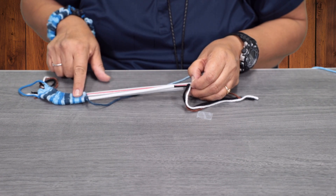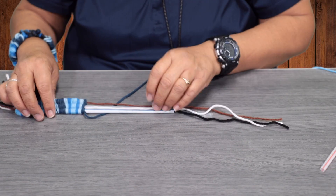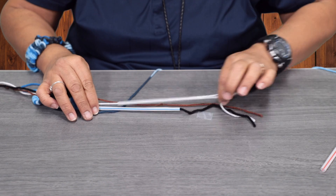Since it's almost off, we're going to go ahead and untie this part. You're going to pull your straws out one at a time — be careful.